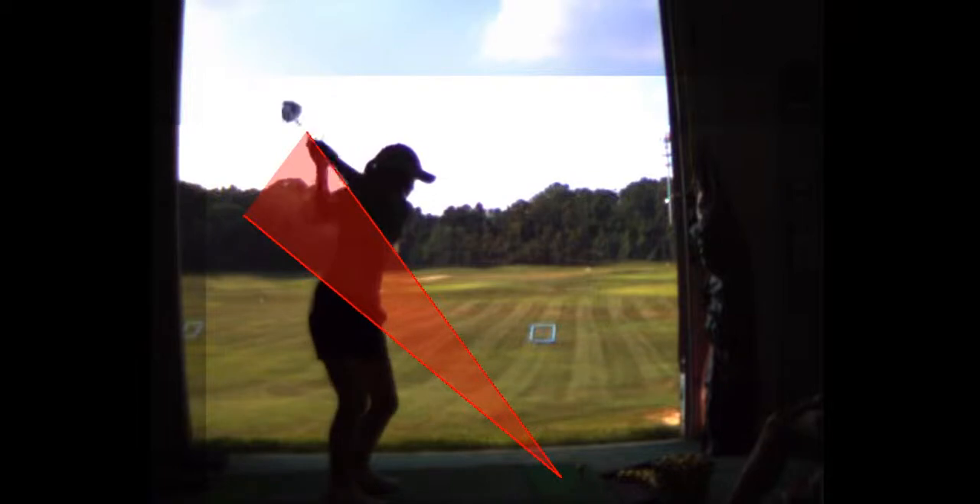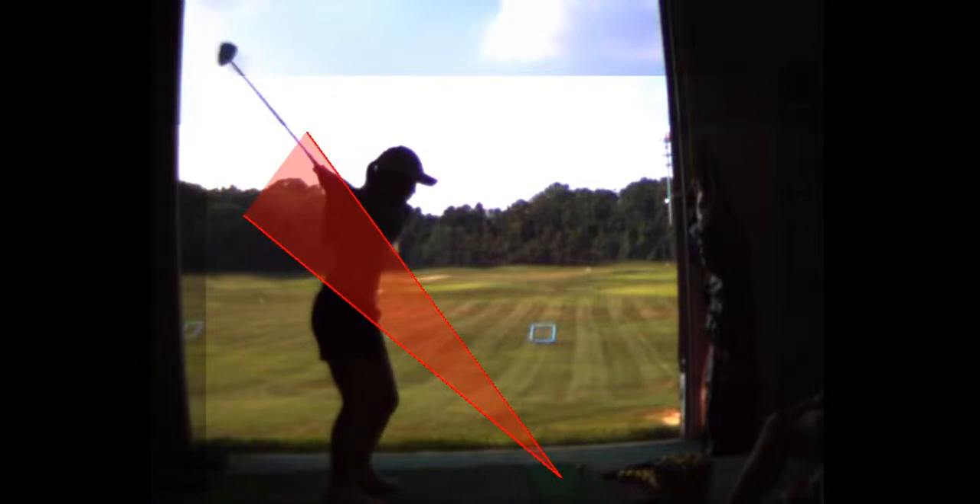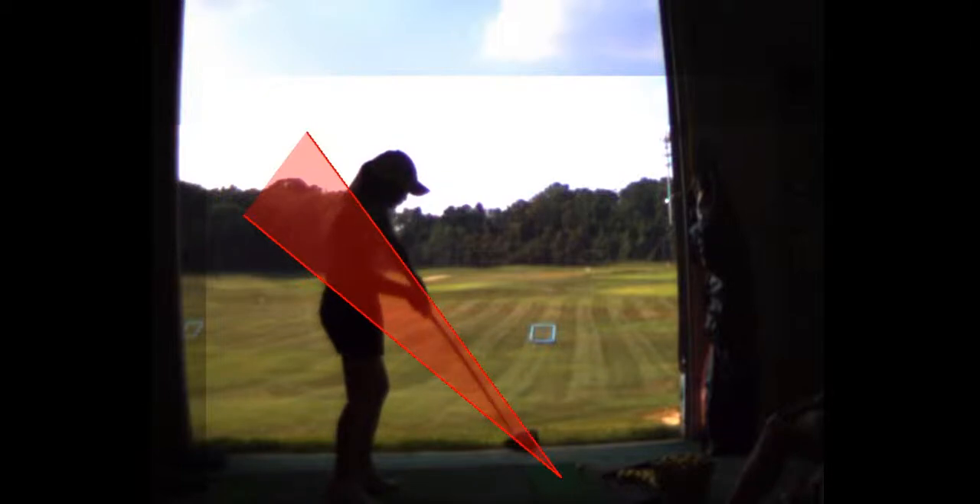Your club goes inside too much on the takeaway, then you lift. But when you come back down, it's on plane — coming down pretty much right on plane, except your hands are a bit high at impact relative to address. Here's address, here's impact. Your pelvis shoots forward here.